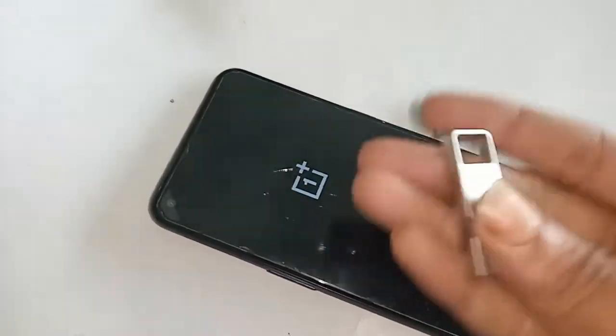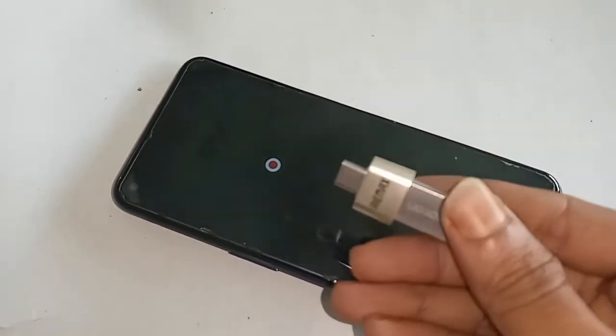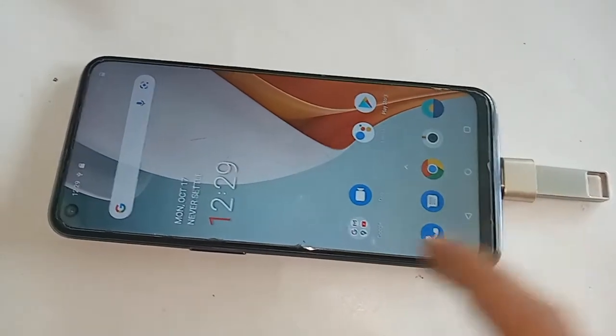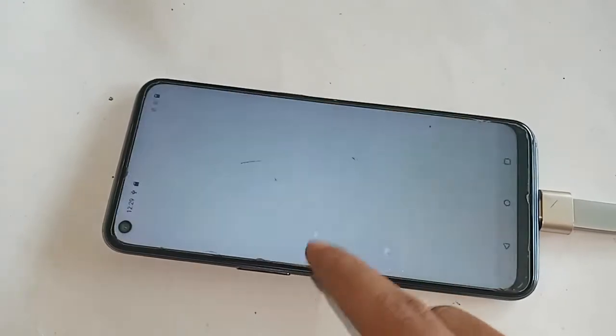To connect to the phone, first I take an OTG adapter, then connect the pen drive to it. I connect this pen drive to the phone via OTG. I will wait a moment while testing it.